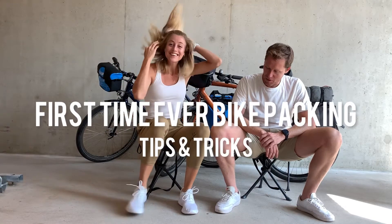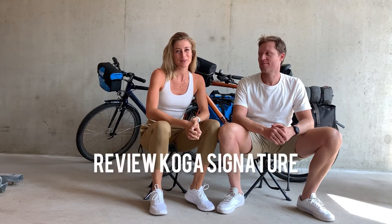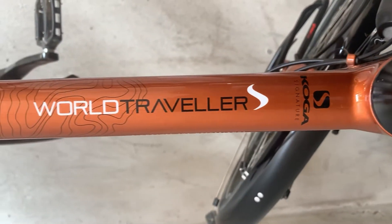Hi guys! My name is Janneke and I'm Chris. We just cycled 2,000 kilometers from Amsterdam to Barcelona on these COCA Signature World Traveller bikes.